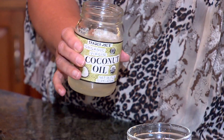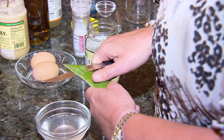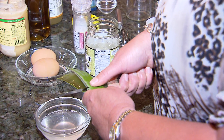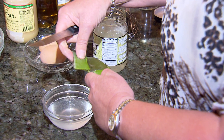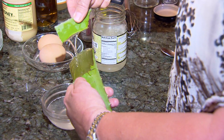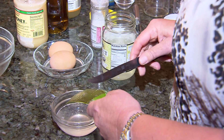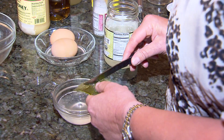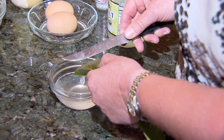So now that we've exfoliated, how do we moisturize? We can take our coconut oil — raw coconut oil — and cut off just a simple stalk of a leaf of your aloe plant. Peel away the first layer and you'll see there's this beautiful clear liquid. This is the aloe gel, and you can just simply scrape that into your coconut oil.